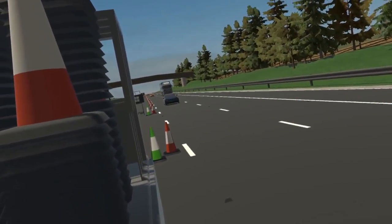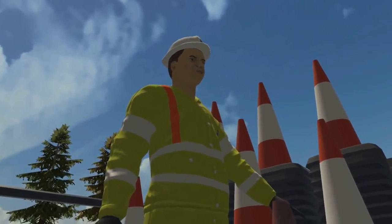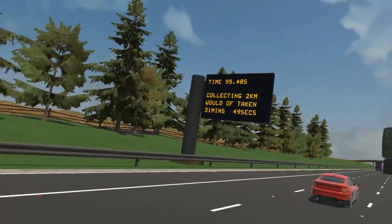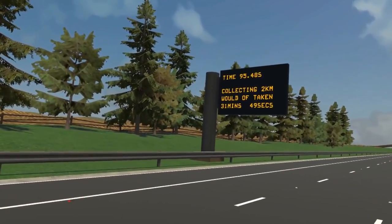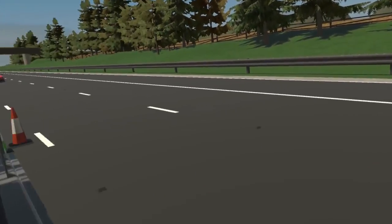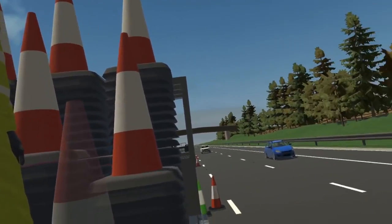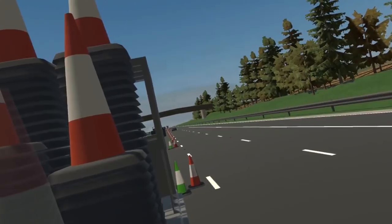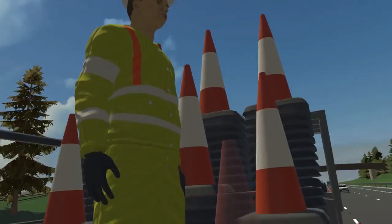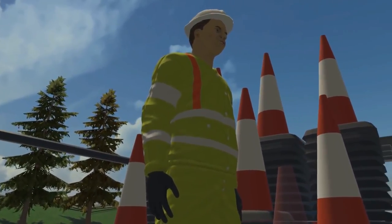Virtual reality experiences like this can be created for any situational process in any industry you can think of. It's a great way of exposing new workers and experienced ones to very realistic hazardous situations without the actual hazard being there. They can learn safe ways of working and new processes in the safety of the classroom, where a mistake won't cost them, a colleague, or a member of the public their life. Thank you for your time. You may now return to the real world by removing your headset.